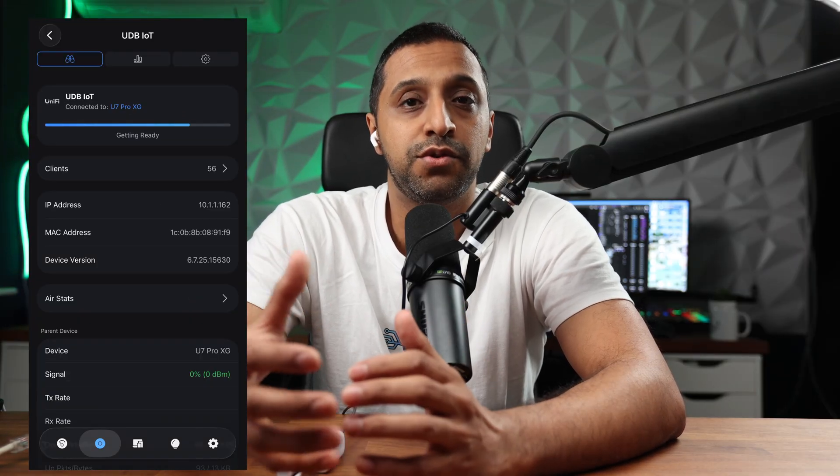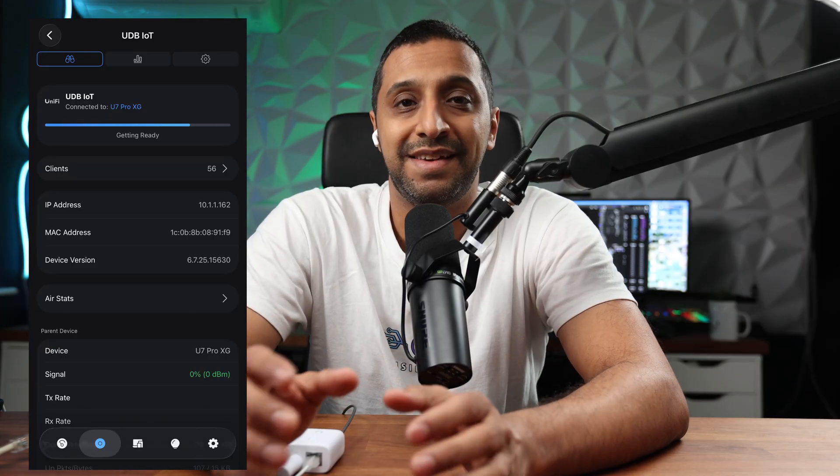Opening up the UniFi app, you can see the device here ready to be adopted. We click adopt and away we go. We'll see it being adopted — it takes a few moments to get ready, and then once it's ready it shows you all the information needed.